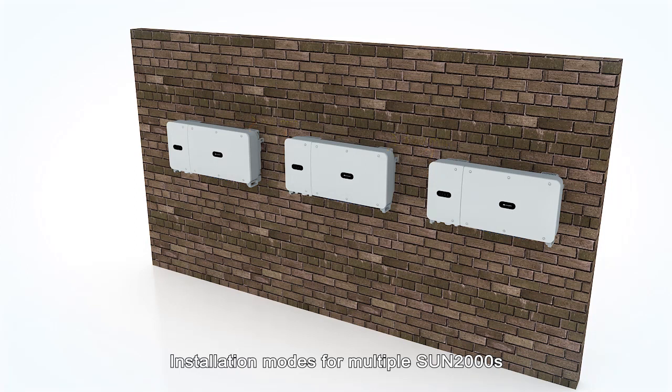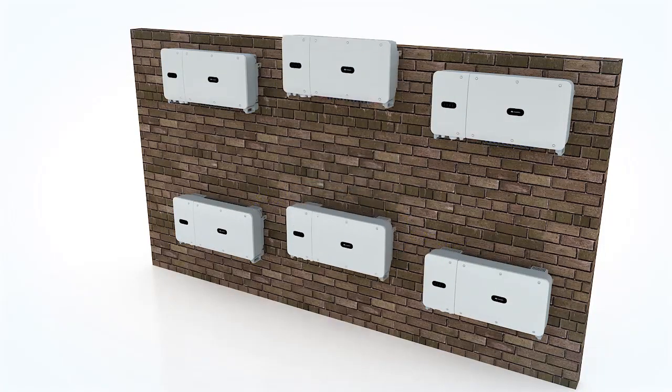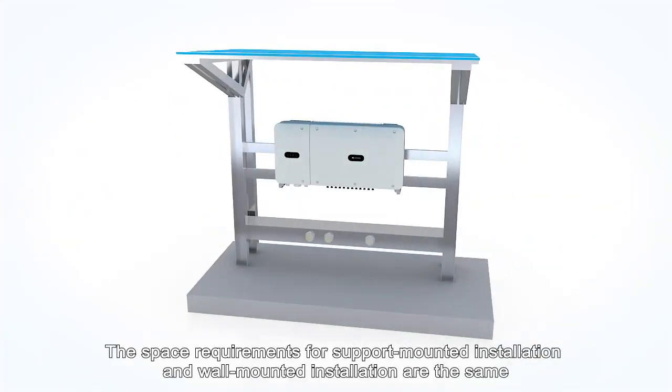Installation modes for multiple Sun 2000s. The space requirements for support-mounted installation and wall-mounted installation are the same.